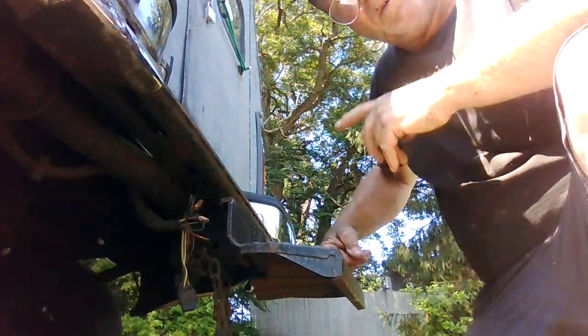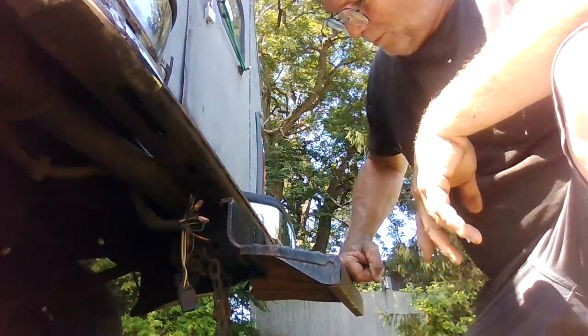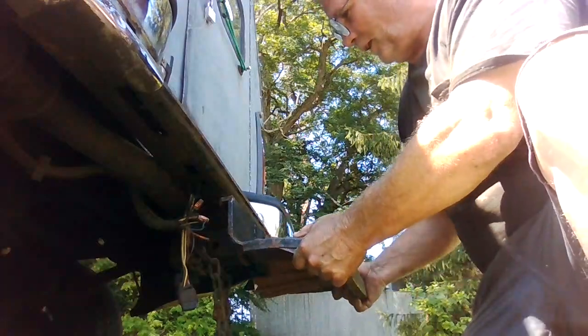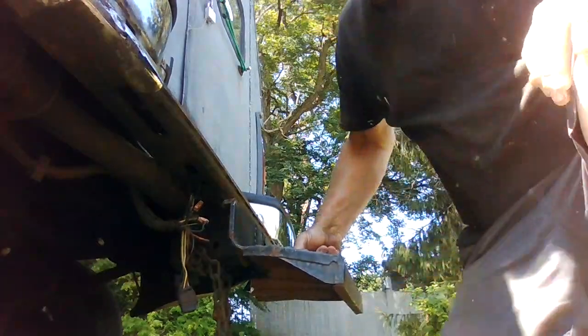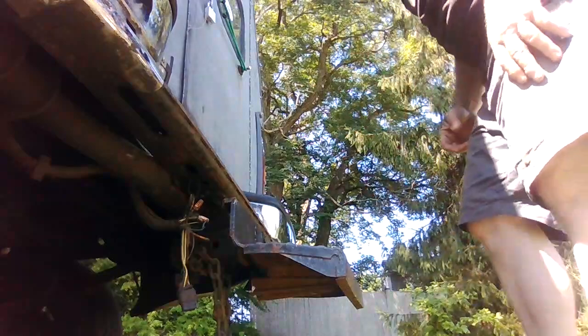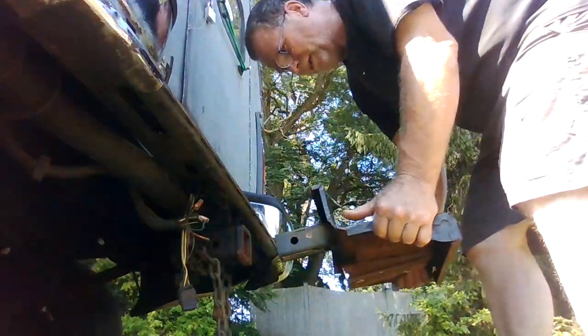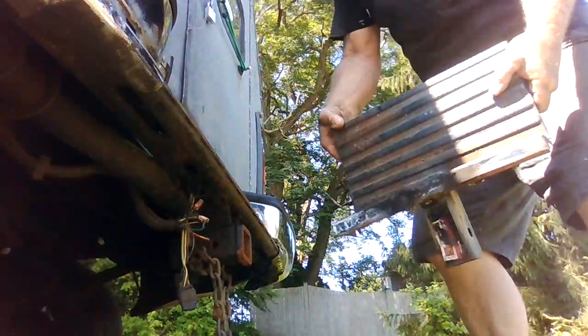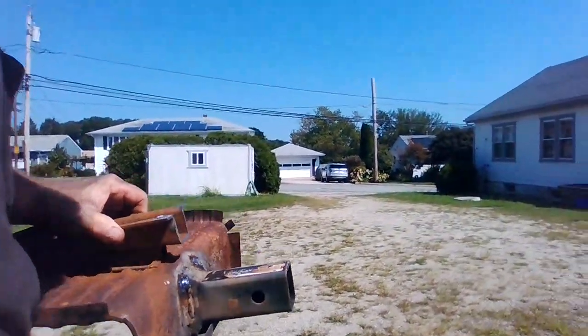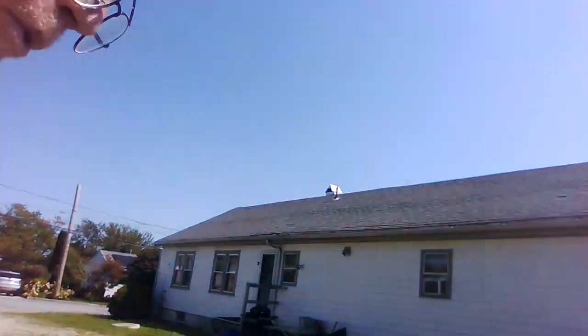I've got to put some bracing on the bottom — you can see that it flexes. But I definitely got it adhered and it's at a good height to get in. I can deal with that. I'm going to use that bracket and connect the two, and then that'll support the bottom.